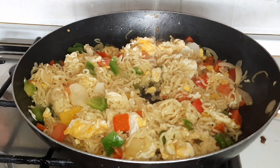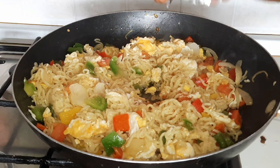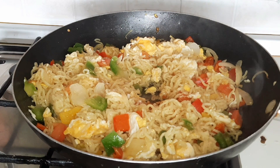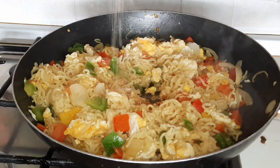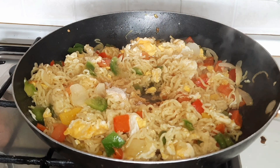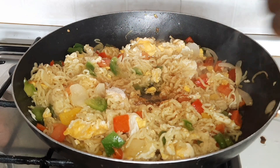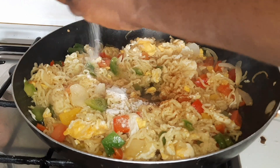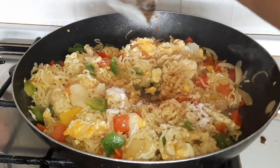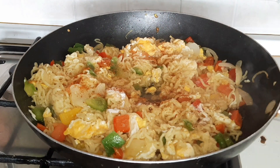So it is time for me to add the Indomie spice. I'm going to add all three spices because I cooked three Indomie and I didn't add salt, so I can get the best taste. This is the best and easiest way to make your Indomie noodles. Do not add salt separately because if you do, your food is going to be salty.